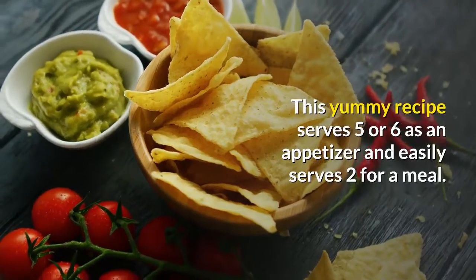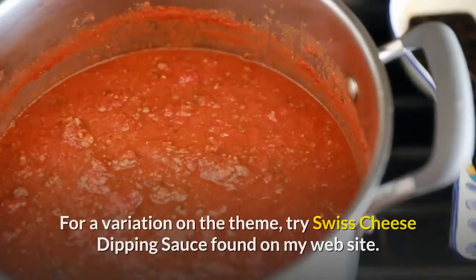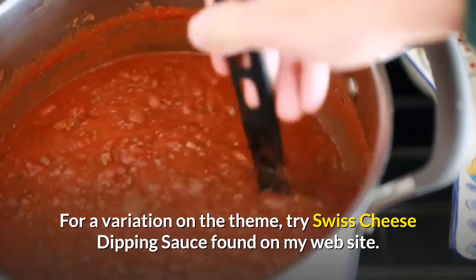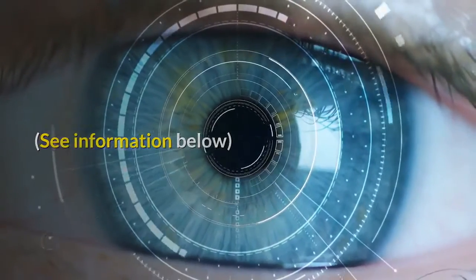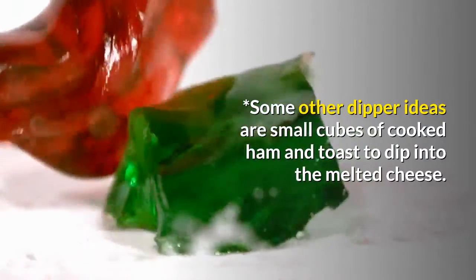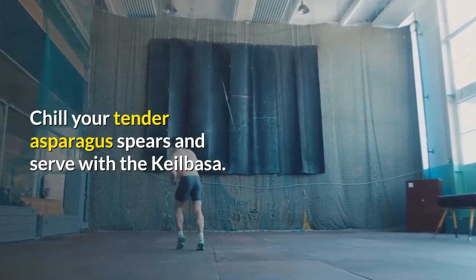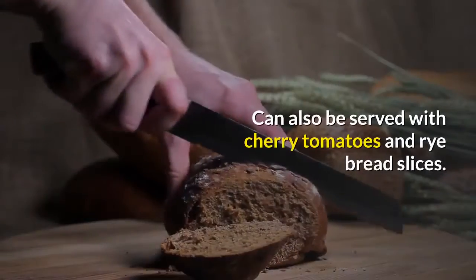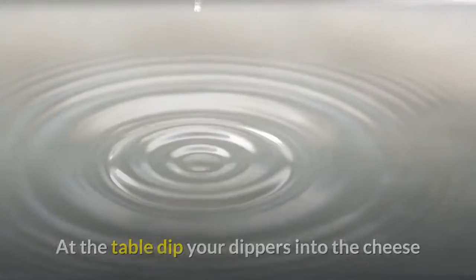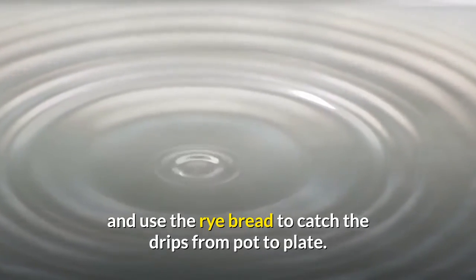This recipe serves five or six as an appetizer and easily serves two for a meal. For a variation on the theme, try Swiss cheese dipping sauce found on the website. Some other dipper ideas are small cubes of cooked ham and toast, chilled asparagus spears, kielbasa, cherry tomatoes, and rye bread slices. At the table, dip your dippers into the cheese and use the rye bread to catch the drips from pot to plate. Yummy.